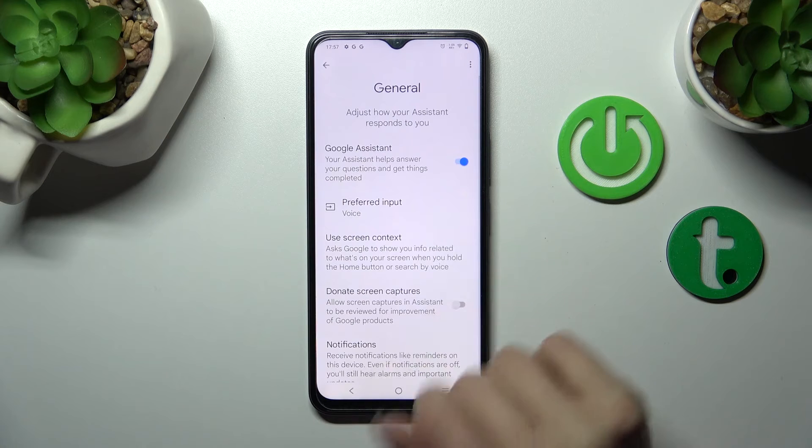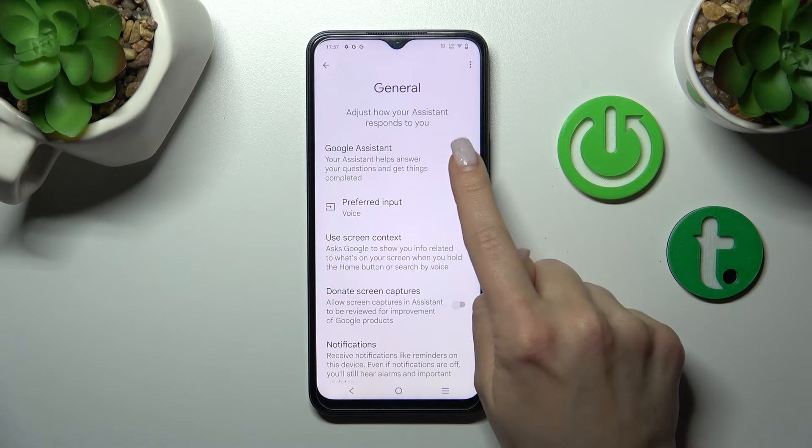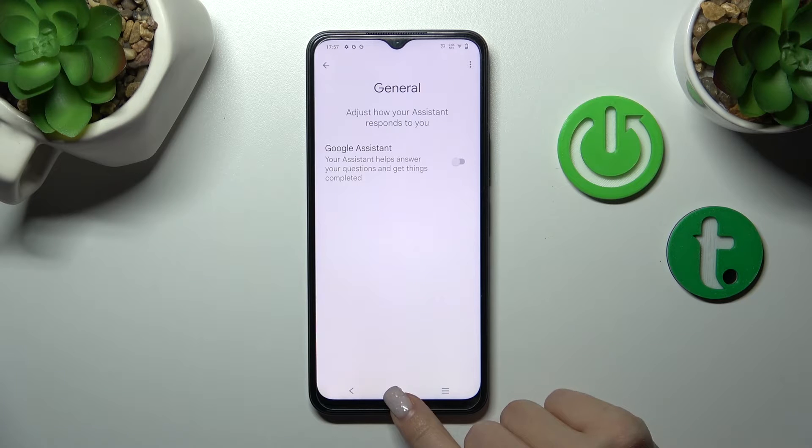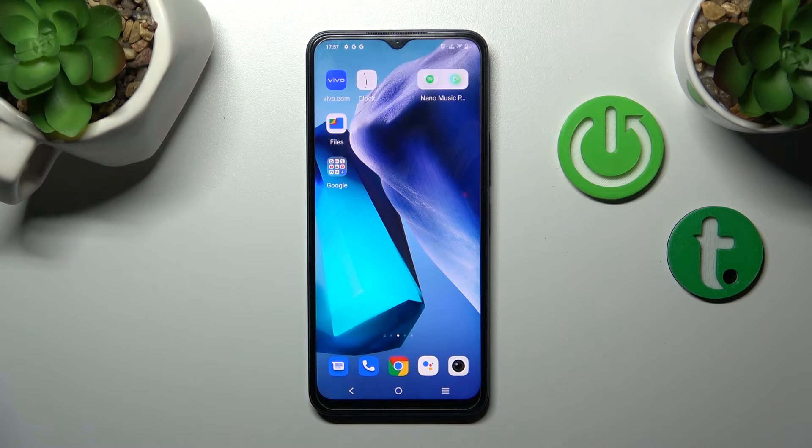Here we'll see the Google Assistant switcher is turned on. To turn it off, we should click once on the switcher and tap to turn off once again. And that's it — the Google Assistant has been successfully turned off.